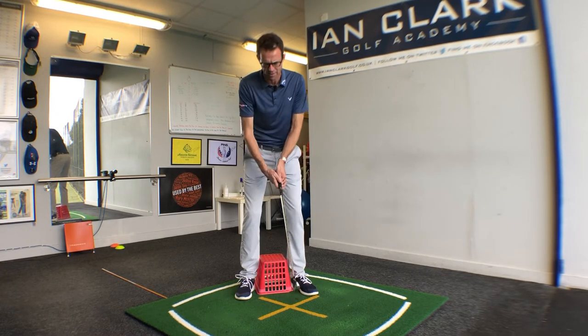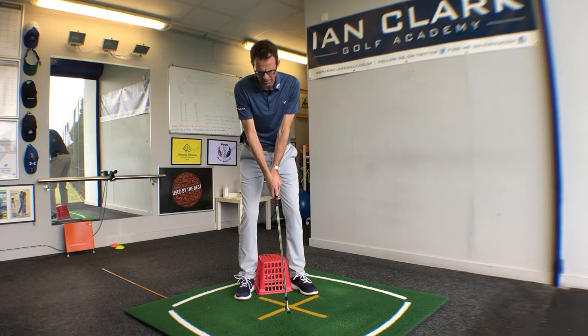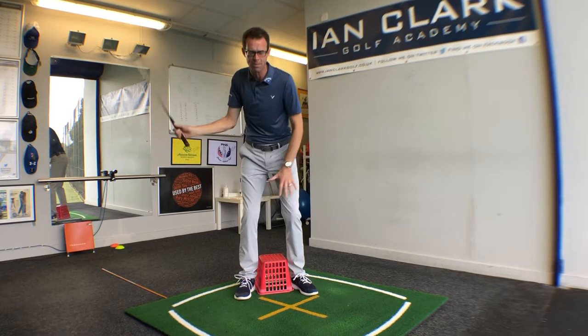Just apply a little pressure on the inside of the basket through the heels — you can see where my heels are touching the basket. Now as you go into the backswing, concentrate on keeping that inward pressure against the basket.